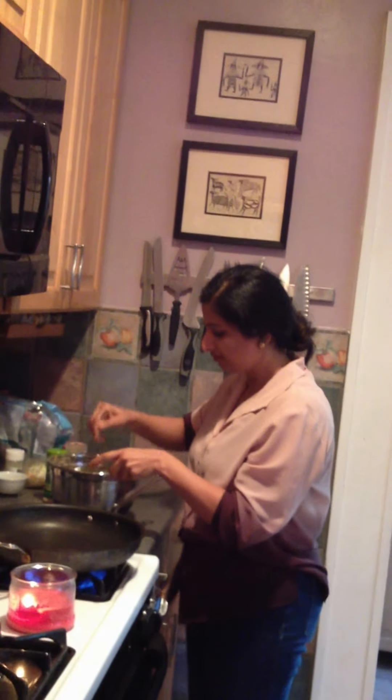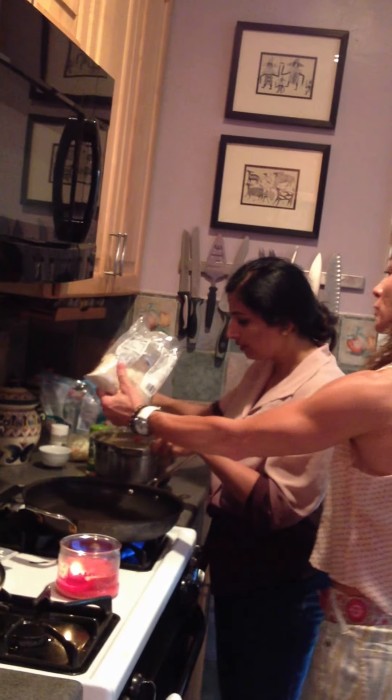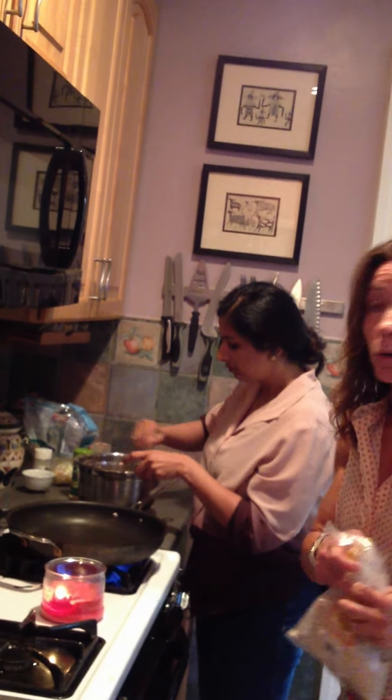Stir it with a fork. You're doing the pizza so you can remember how to do it by yourself. Stir it all very well together. Now we're going to add about a quarter cup of almond flour — a quarter cup, a little bit more.